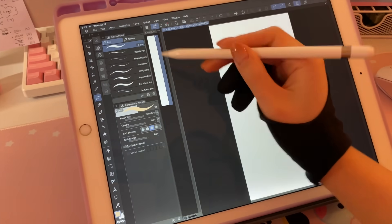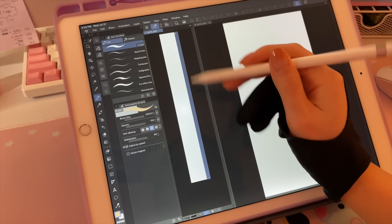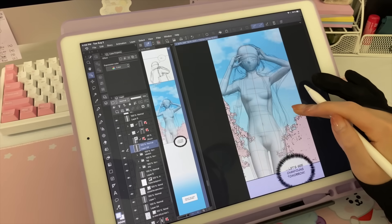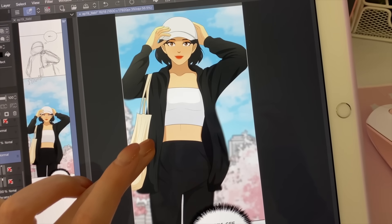I create my entire webtoon from beginning to end on Clip Studio Paint. We've got this little view here, which I love — you can see the entire page. And if you wanted to use a 3D model, here it is. It's a great tool to have and you can just lower the opacity so you can see. This is just nice to have if you're not very confident with your sketch.